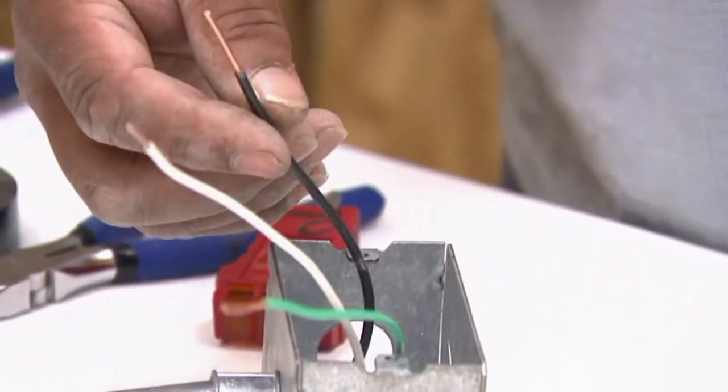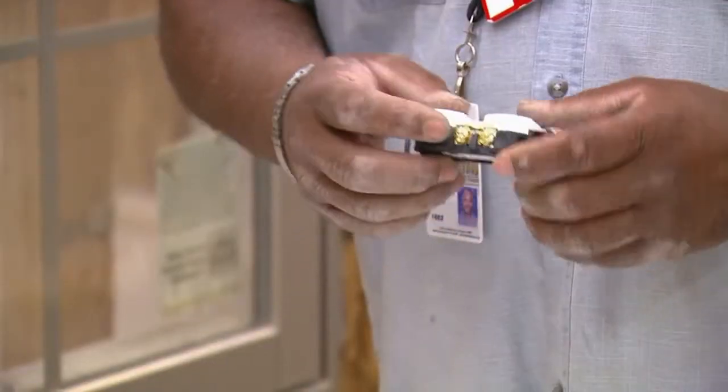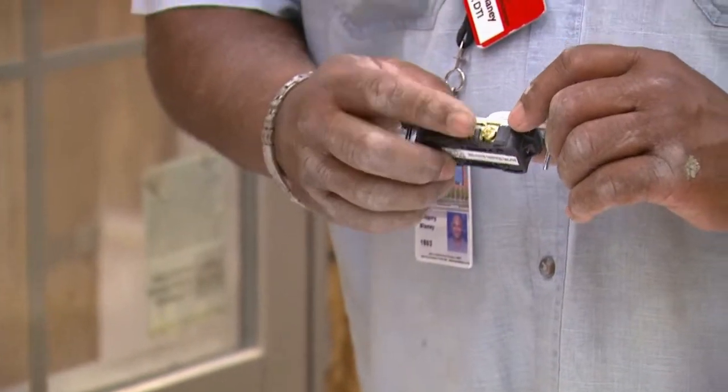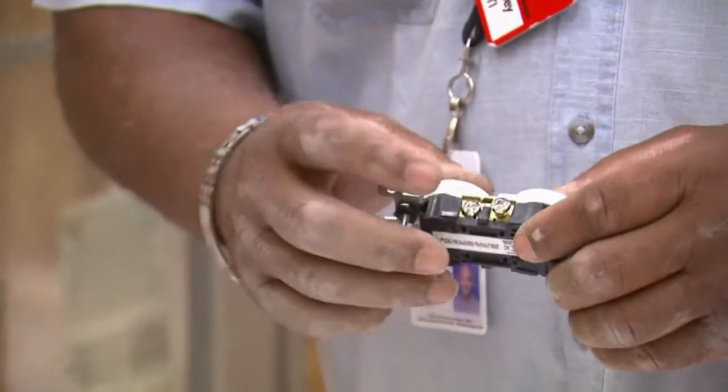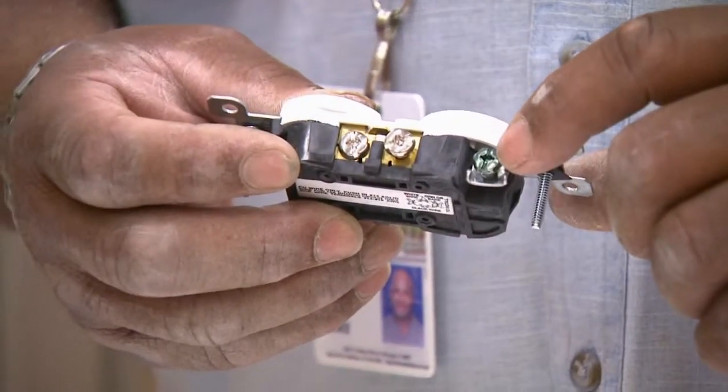Your hot wire is the black or the red. White is your neutral. Green is your ground. The gold side of my receptacle is where your hot wire goes. The silver side of my receptacle is where your neutral goes. The green terminal is for ground.